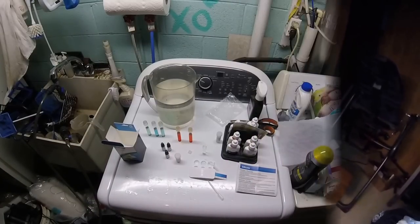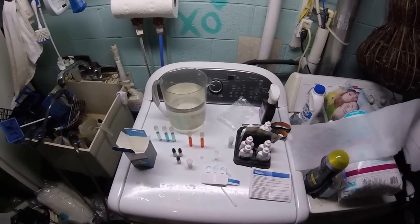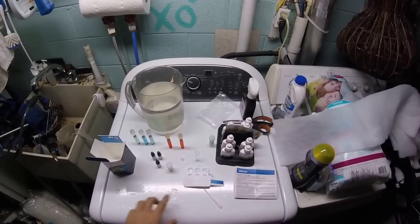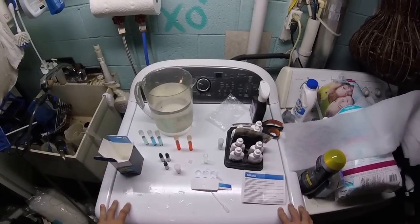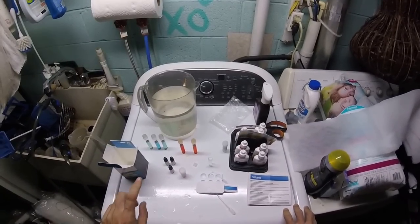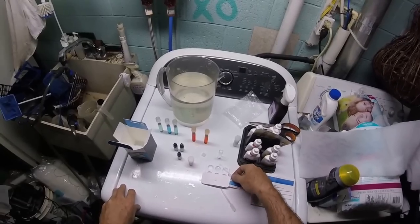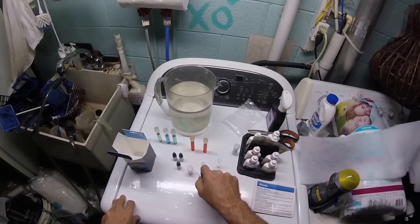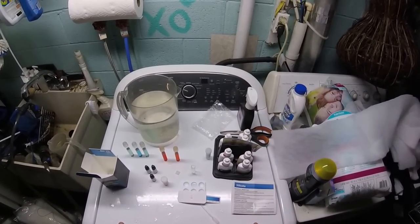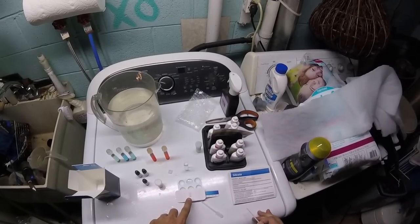The silicate test is more complicated than I remember — there are a lot of steps. First you fill your pipette and your little tray, then you put one drop of reagent 1A and one drop of reagent 1B, let it sit a few minutes. Then you put a drop of reagent 2 and wait a few more minutes. Then you take a dry swizzle stick, dip it in the powder so it's lightly dusted, stir your sample, and wait two minutes. I did that and I'm getting almost no color change — it's not registering any silicates at all.